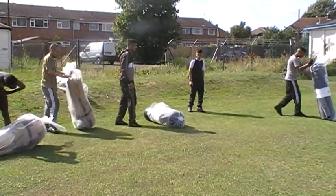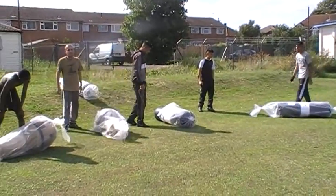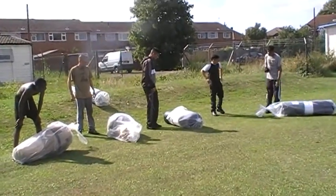OK, get ready. You haven't said go yet — put the bag down. Irfan, put it down. On your marks, get set.